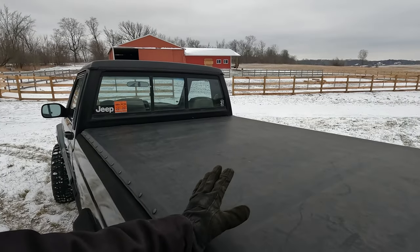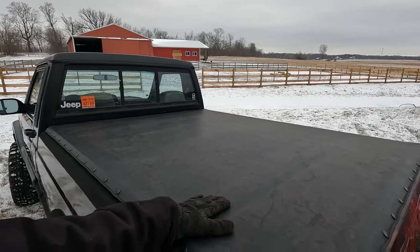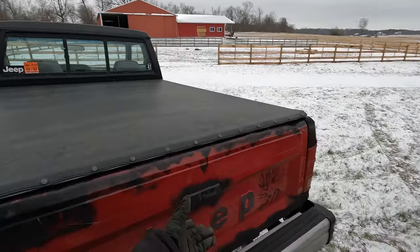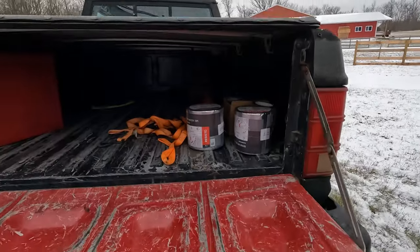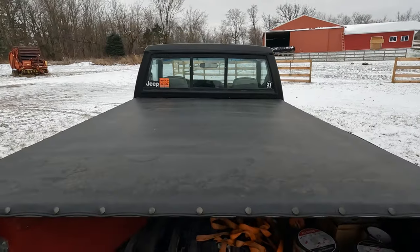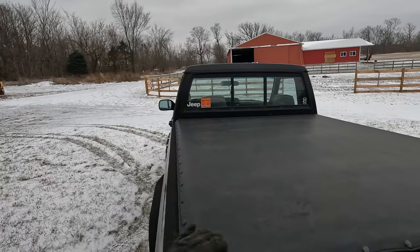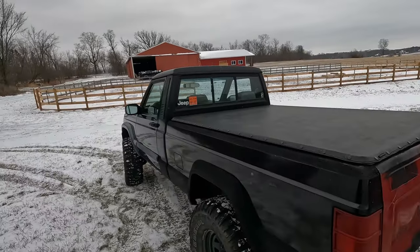This tonneau cover is off an S10 pickup and it was free for me. It just provides a very nice place to put any camping gear — I can throw Rubbermaid containers, sleeping bags, things in the back. Out of sight, out of mind, so I feel okay leaving it in the parking lot.